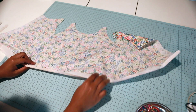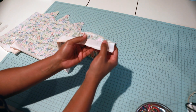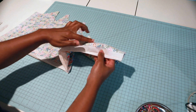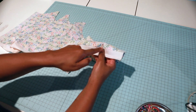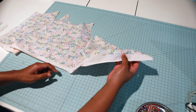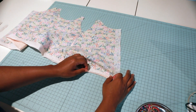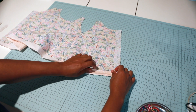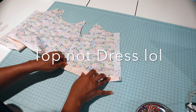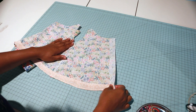I've attached my facing to my top and under stitched it. Under stitching means I trimmed off the quarter inch of raw ends, pressed the raw edge downward, then top stitched along that raw edge with a regular stitch. I'm going to press this upward now - this helps the facing not show when you put the top on - and then stitch my facing down.